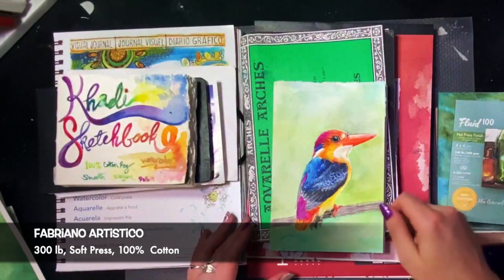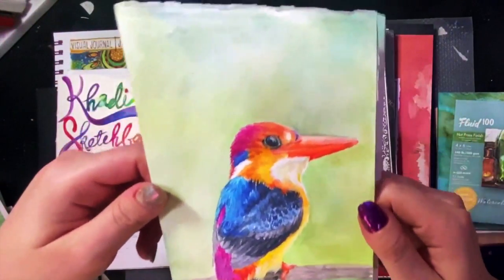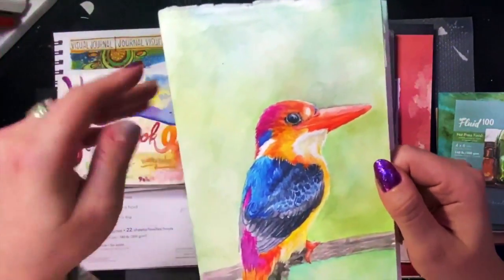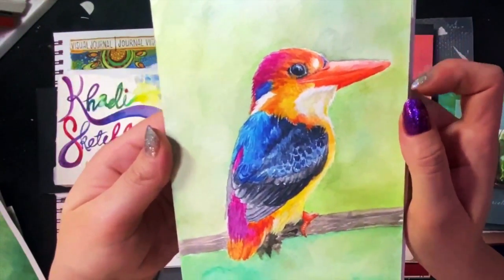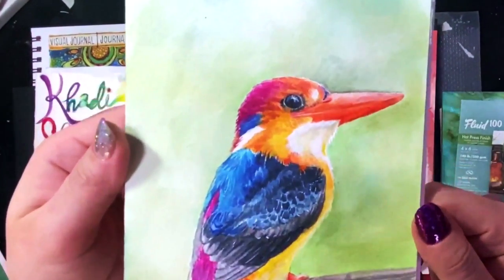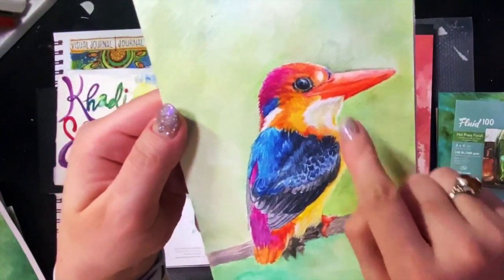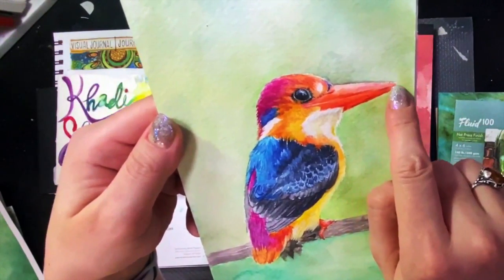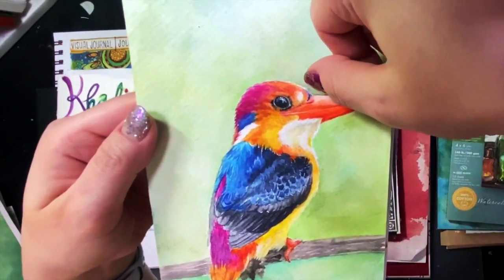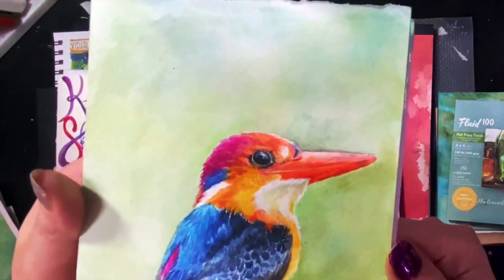This is one of my favorite papers — I ordered a whole sheet of this from Dick Blick. This is Fabriano Artistico Extra White Soft Press. Soft press is somewhere in between hot press and cold press: it has a little bit of texture, but not as much as cold press. Paper durability: it's 300 pound, super durable — I can scrub the heck out of this paper and it holds up. The details, as you can see, are impressive — I was able to get a lot of detail into this paper. There was a little bit of bleed here where I used frisket to get a nice clean edge, but I think that's because of the texture.